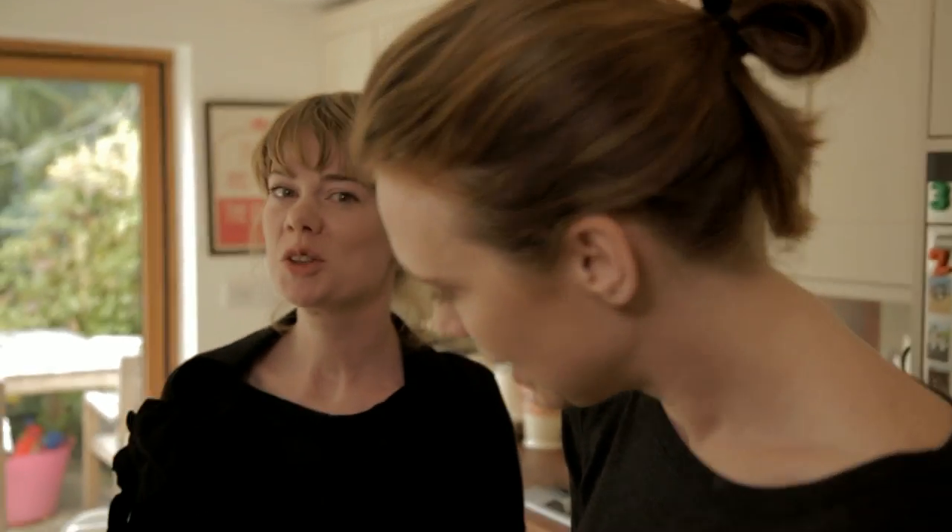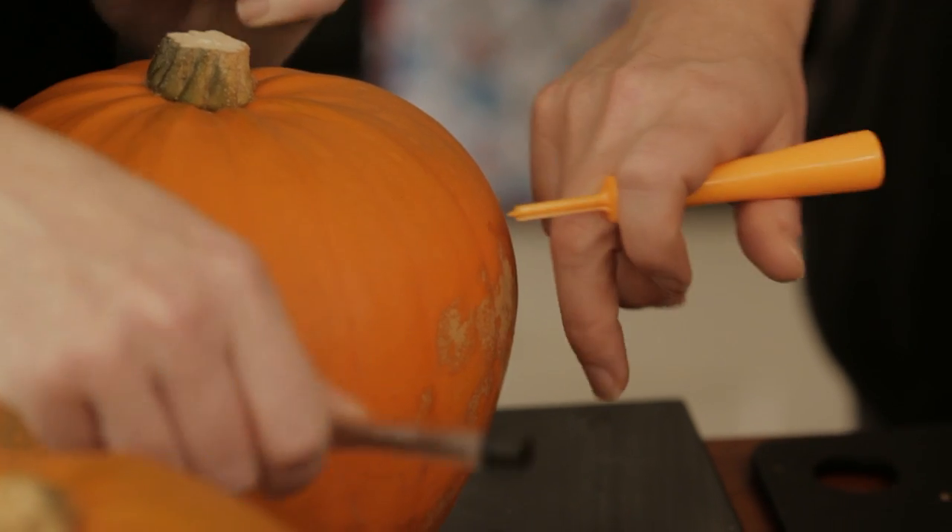This one's going to be a jack-o-lantern. This one is going to be a very small wine cooler or beer keg for our Halloween party. Not really for the children. I think you probably just want to go halfway around.